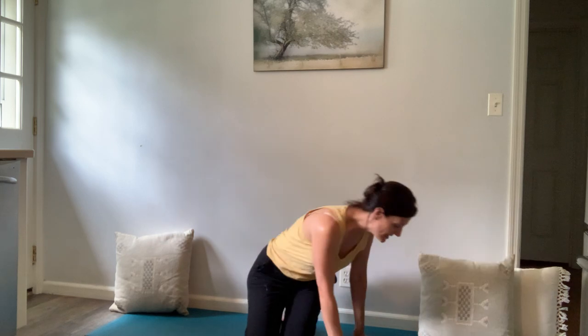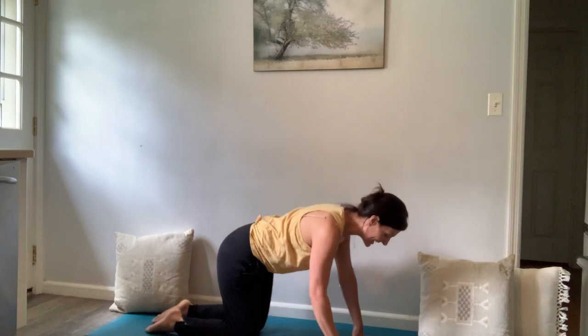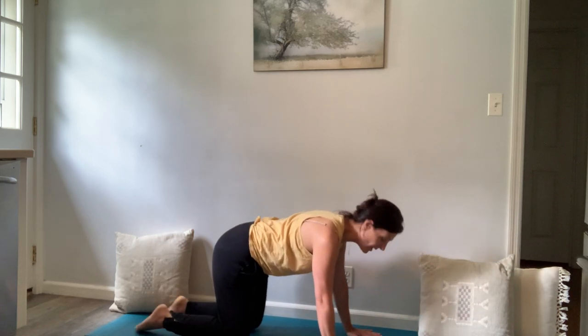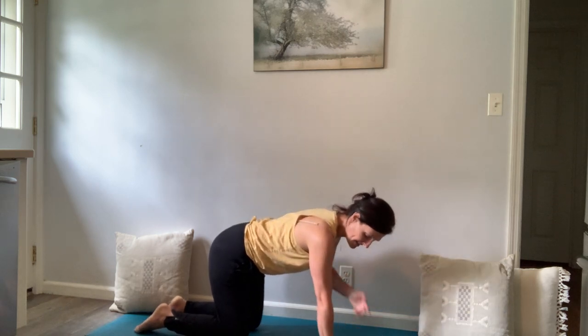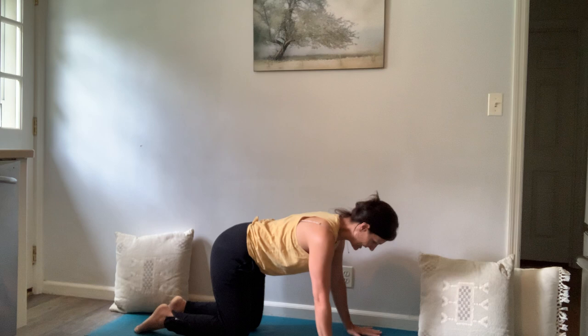Softly open the eyes if you have them closed. We're going to start in all-fours tabletop posture, so take your time — you might need some padding underneath your knees. In tabletop posture, we're trying not to cat or cow the spine. You want length from your tailbone to the crown of the head. The wrists stay in line with the shoulders, knees in line with the hips.